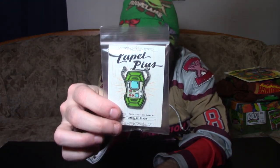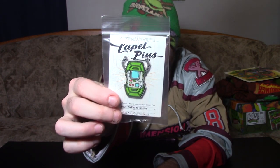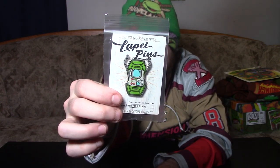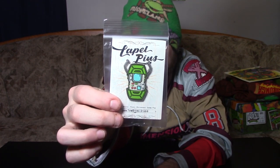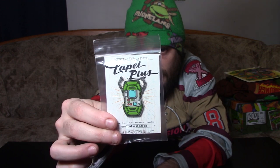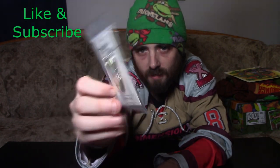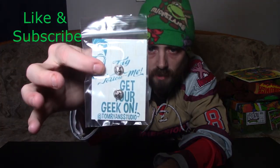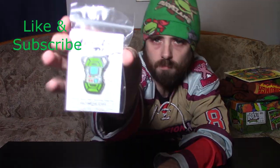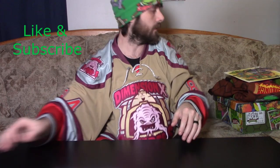Next we got a turtle communicator lapel pin, which is pretty awesome. I just love everything about it — it looks so cool. From Tom Ryan Studios, who is credited on the back. Awesome turtle pin, love it.